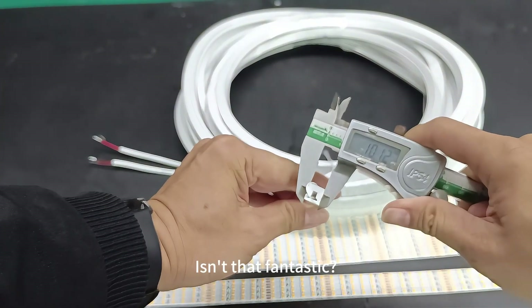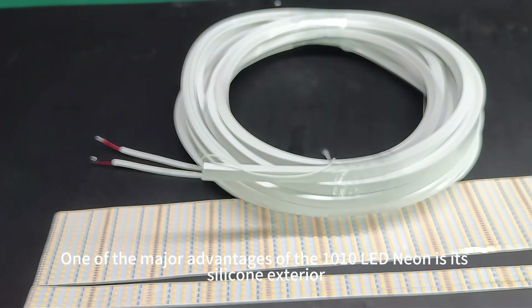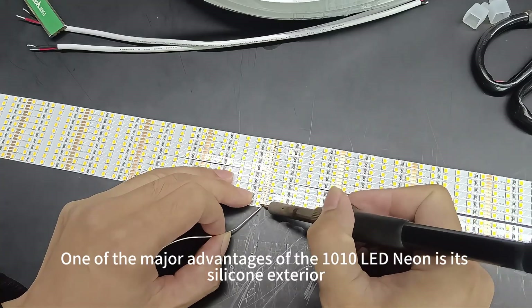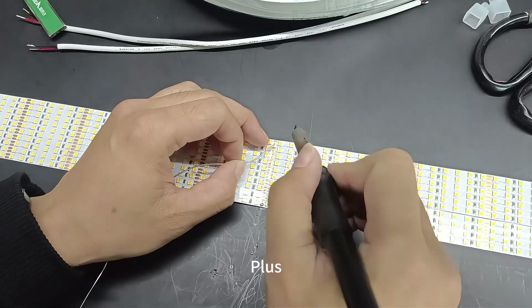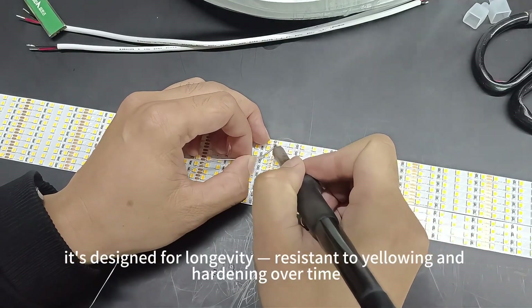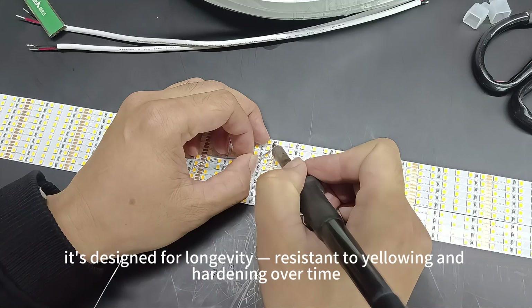One of the major advantages of the 1010 LED Neon is its silicone exterior, which offers superior waterproofing. Plus, it's designed for longevity, resistant to yellowing and hardening over time.